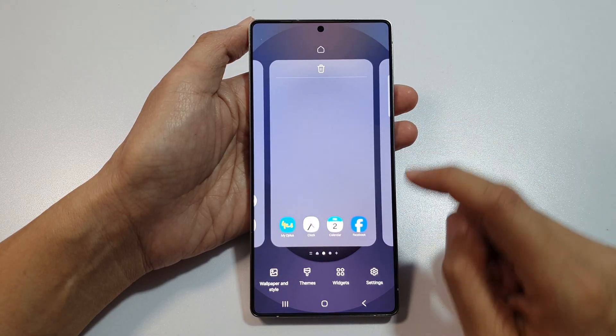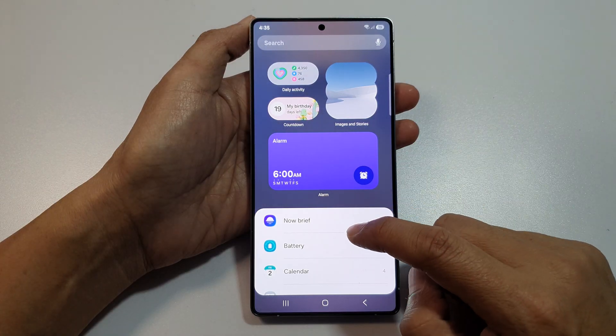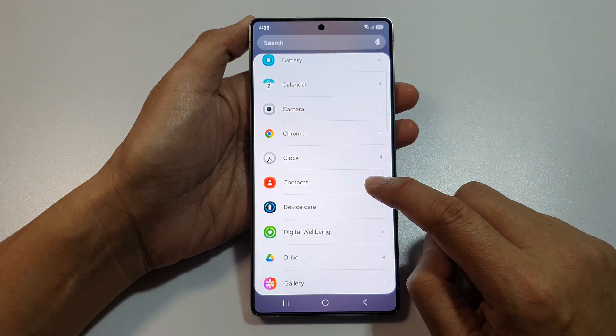Next, tap on Widgets at the bottom. Then, we scroll down, and in here, tap on Clock.